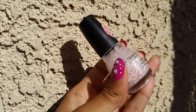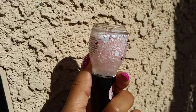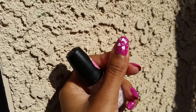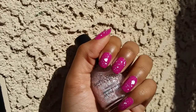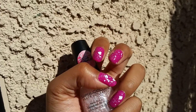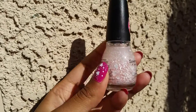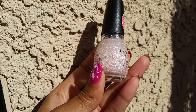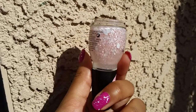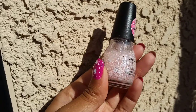The heart glitters do sink to the bottom, so I had to set the bottle upside down for a while before I used it. I was only able to get glitter on three of my nails — my right hand has no hearts at all because by the time I painted it, all the glitter had sunk to the bottom. So I would definitely recommend painting one hand, letting it sit upside down for a while, and then painting your other hand if you want glitter on both hands.